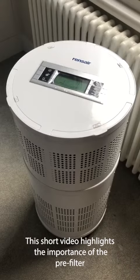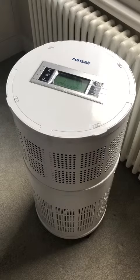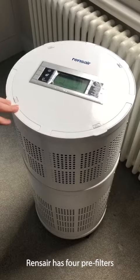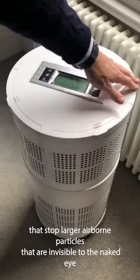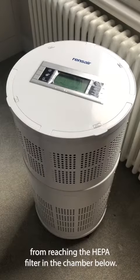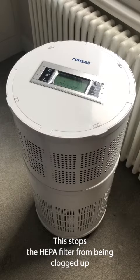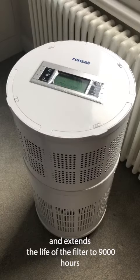This short video highlights the importance of the pre-filter in a Renzair hospital-grade air purifier. Renzair has four pre-filters that stop larger airborne particles, invisible to the naked eye, from reaching the HEPA filter in a chamber below. This stops the HEPA filter from being clogged up and extends the life of the filter to 9,000 hours.